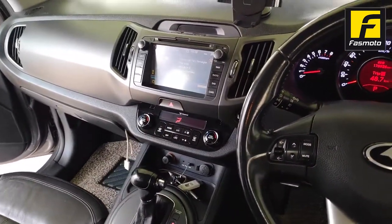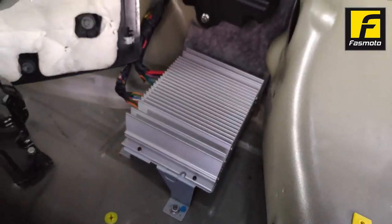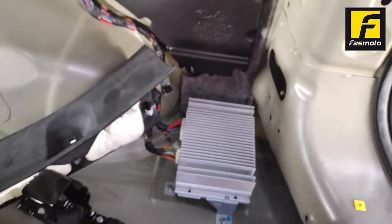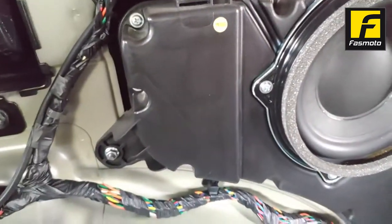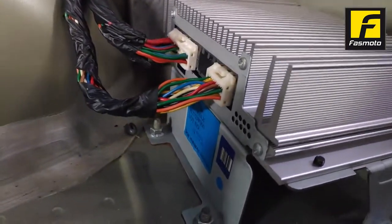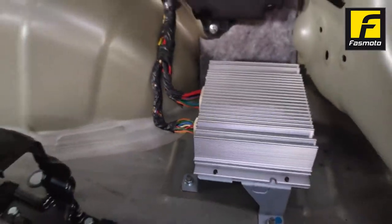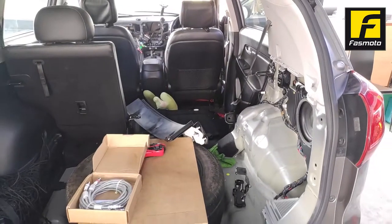Right now you can see this is the original player and this is the original amp that came with the car, along with the woofer. The customer decided to keep the woofer, but the factory amp only works with the original factory head unit, so we have to replace it.